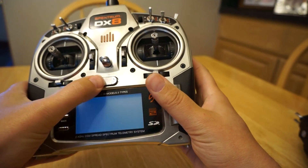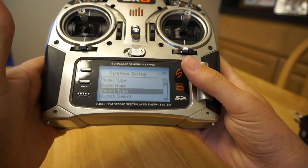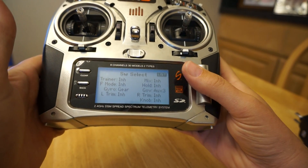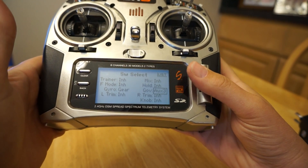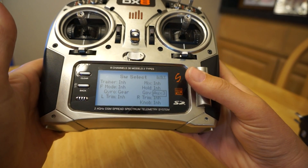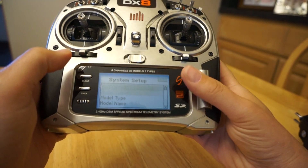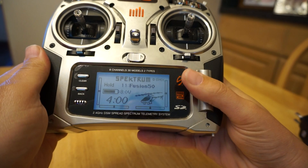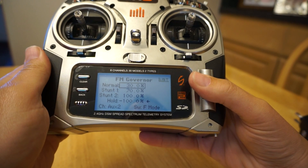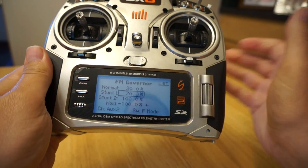To do this on the DX8, the first thing you have to do is basically give up a channel — assign the channel to the switch. On the channel assignment, I use the governor output instead of throttle curves; it's way easier because it's automatic with flat curves. I've got gov to aux 3, and then if you go back to the main menu and go down to governor — that's what I'm using to control the throttle channel — I've got the three different speeds that the Icon uses set up there.